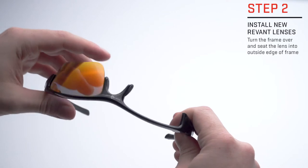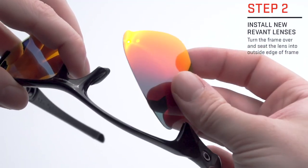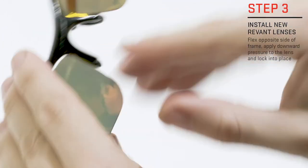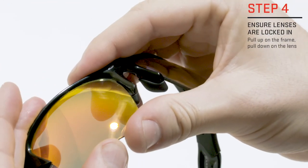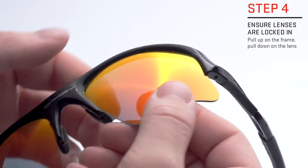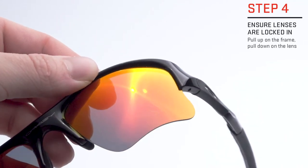To install your new Revent lenses, start by placing the outer edge of the lens into the frame. Line the inner edge of the lens with the inside groove of the frame and pop the lens into place. Last, slightly pull up on the frame while gently pulling down on the lens to ensure they're locked in.